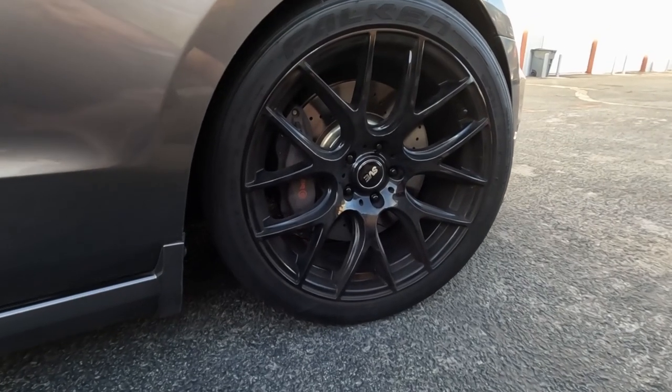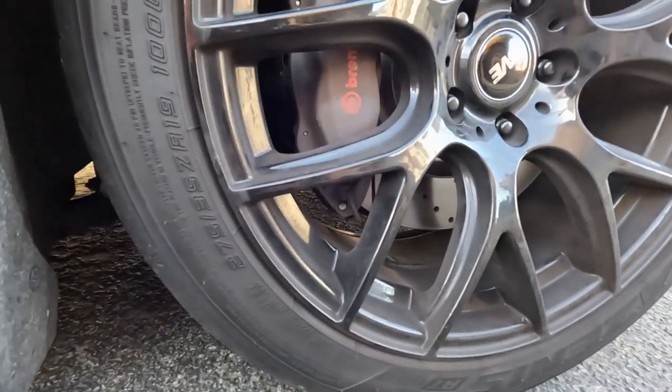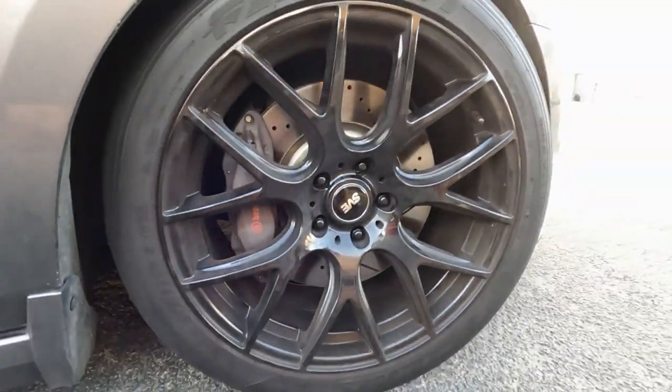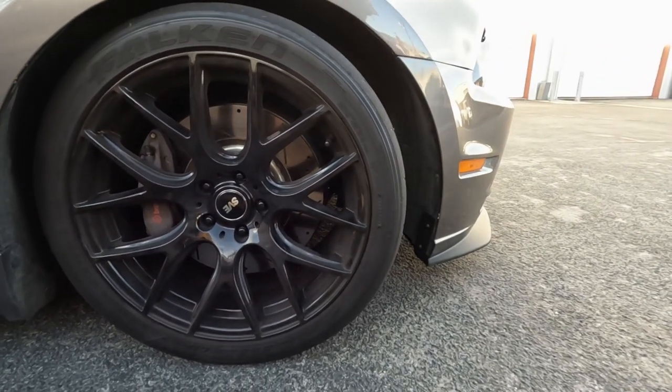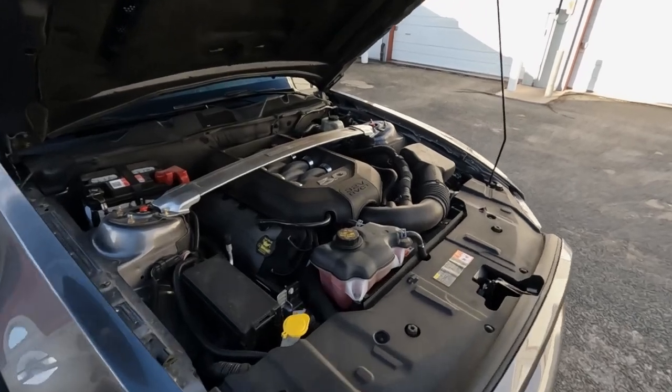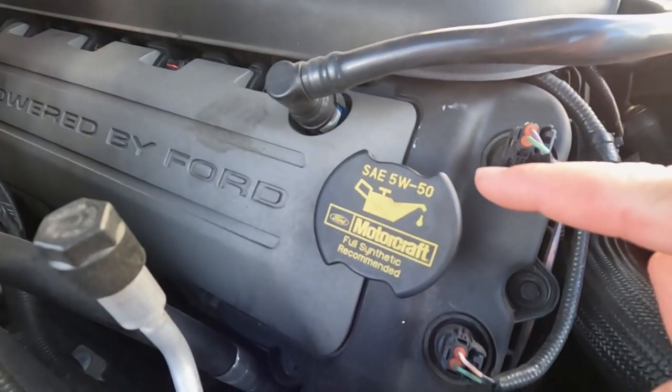The easiest way I've found to tell if you have a Track Pack or not is to look at the front brakes. If you see the four-piston Brembo brakes on the front, most likely you have the Track Package — though obviously you could swap them out with stock brakes if you really wanted to. The next obvious sign is to look at the oil cap: it says 5W50, meaning they want you to put a different oil in there so you have better oil that can handle the heat when you're driving on the track.